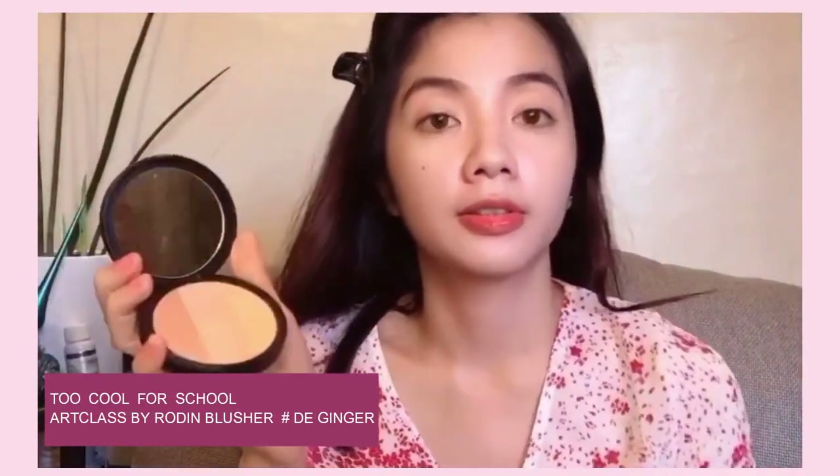Next, I'm using the Too Cool for School Art Class by Rodin Blusher in the shade De Ginger. This is actually a blush, but you can also use it as an eyeshadow — like me. The shade I applied is like a brownish caramel-y nude. This is made in Korea. I love its packaging — it's just super cute.